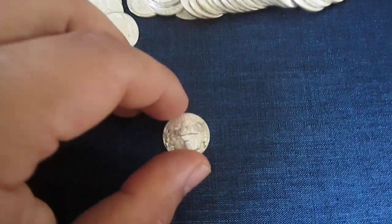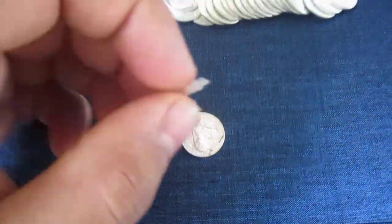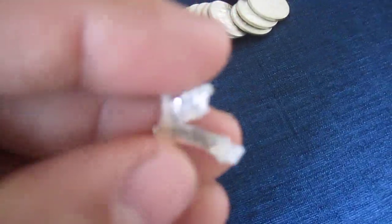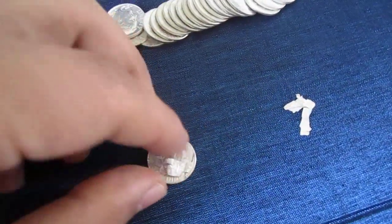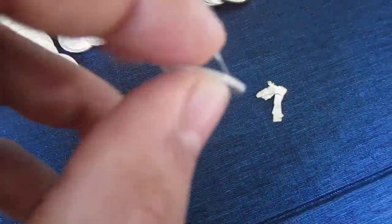My question is about this one particular dime here. You can see — it peeled. This whole thing — I got this at a local coin shop — this thing peeled right off the dime. And on this edge of the dime, you can see here, it's peeling up again, right there.